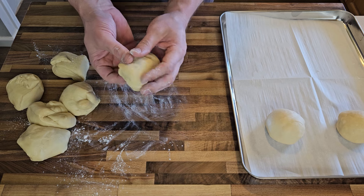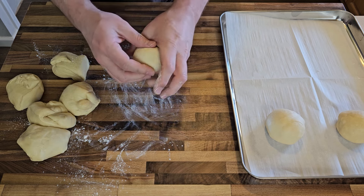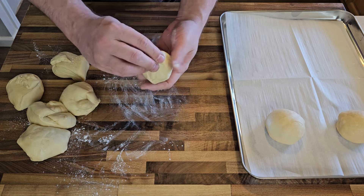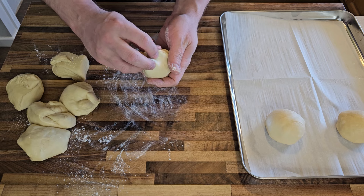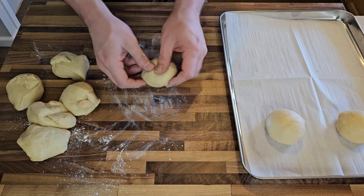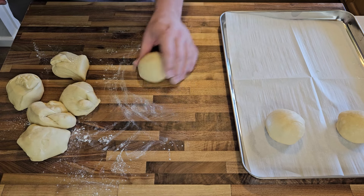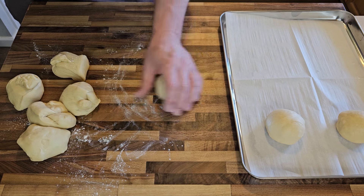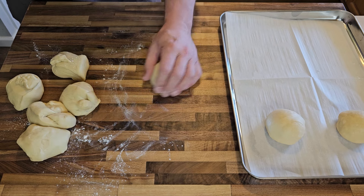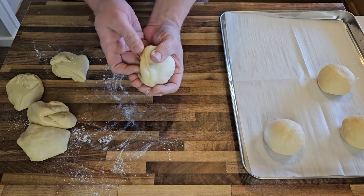Next I have to form each dough segment into a tight little ball. This is the part that I'd say took me the most practice to get the feel for. It's important to pull and stretch and squeeze the dough such that all the seams meet up at the bottom and the top and all sides are very smooth. My technique is to sort of stretch the dough down over two or three fingers and then squeeze it to get the ball pretty tight before pinching and twisting the seams together at the bottom. And finally, in some combination of loose but firm, give it a good roll on the counter to get them as symmetrical as possible while further smoothing out the seams underneath.